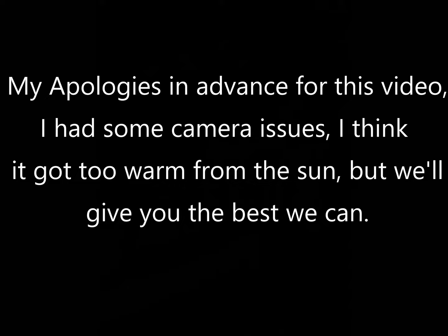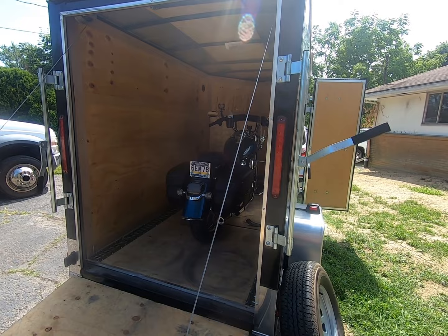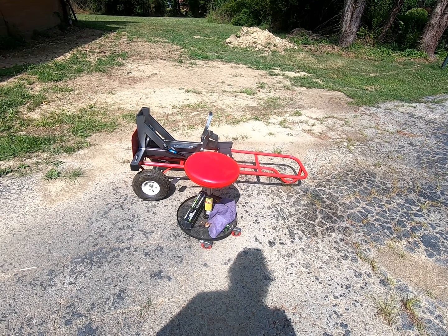My apologies in advance for this video. I had some camera issues — I think it got too warm from the sun, but we'll give you the best we can. Here's my 2020 Heritage that I'm storing in my trailer because my garage is full of stuff. I'm going to do work out here today to adjust the clutch. We're going to pull it out onto the driveway, put it on the wheel dock, and do the clutch adjustment out here.